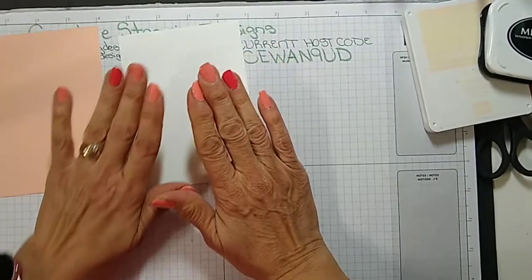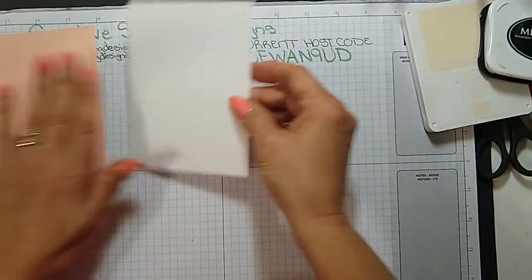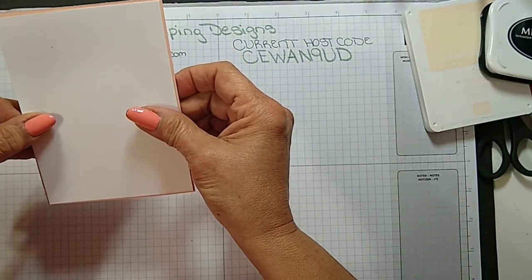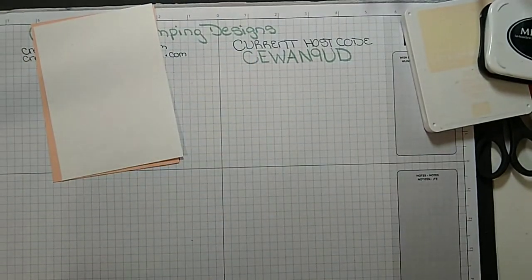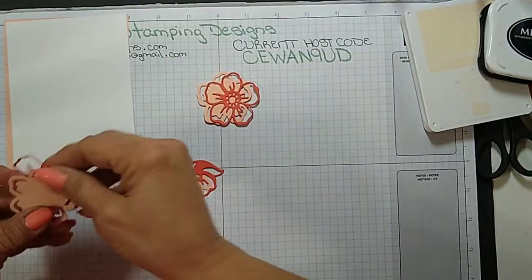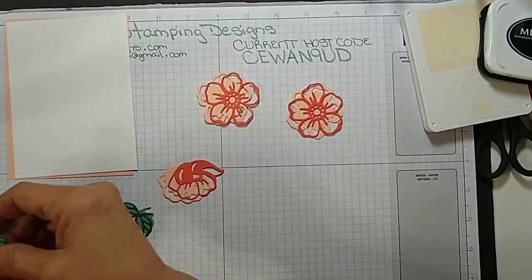For the inside I'm just going to put the flowers on the bottom because this is going to be the card for one of the girls I used to babysit for many years ago when my kids were little — I did child care — and this is the first one of them that's getting married. So I want to just write a personal message inside.